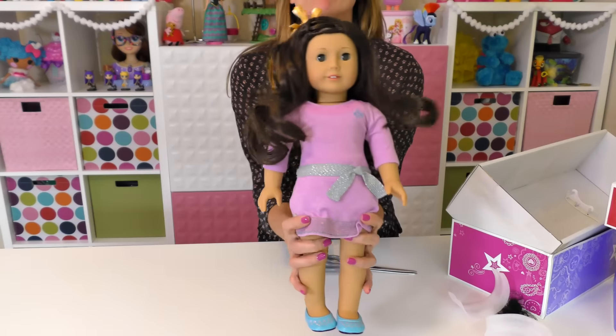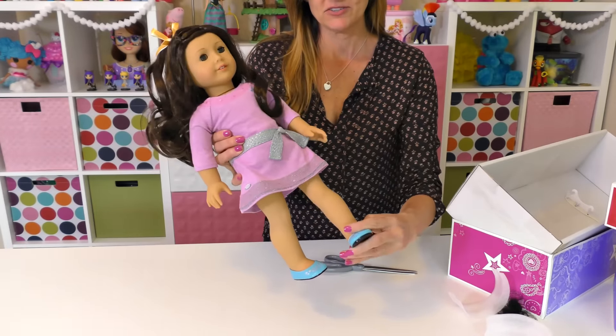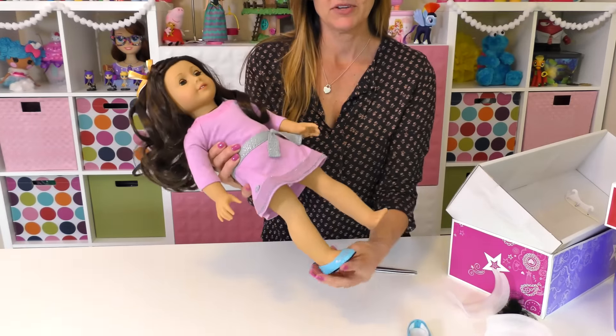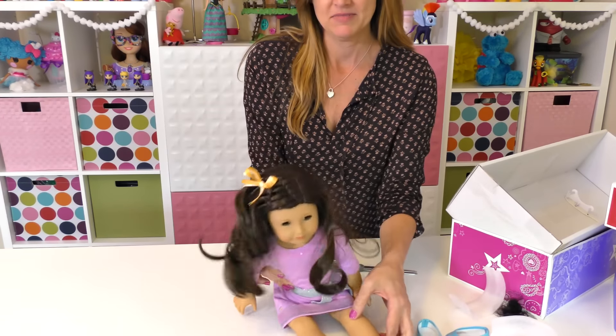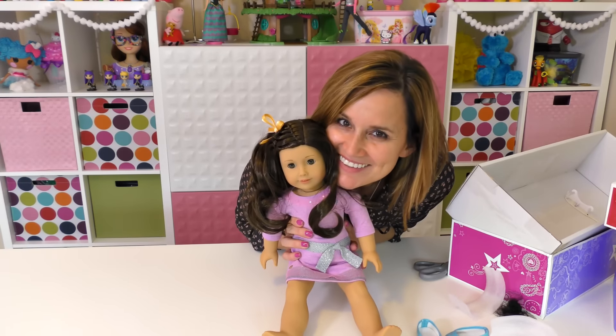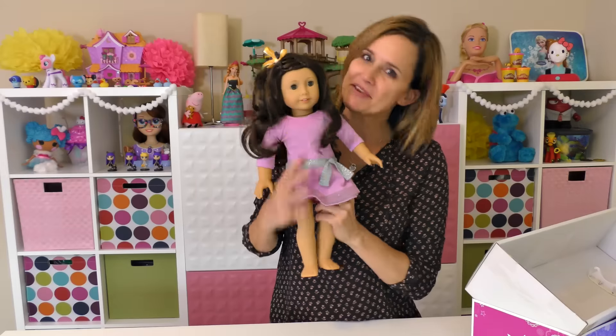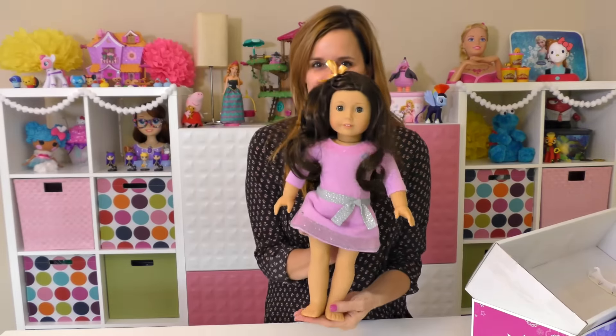This is the little outfit that she came in and these are her little shoes — they're super cute! I actually got several outfits which I am excited to show you, but that's not going to be in this video. I'm going to show you some of the other accessories today.